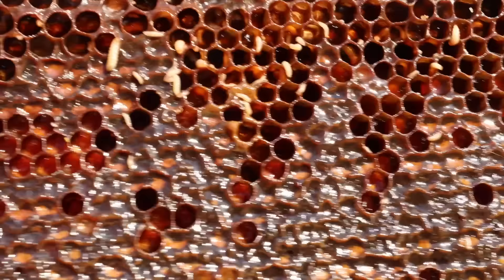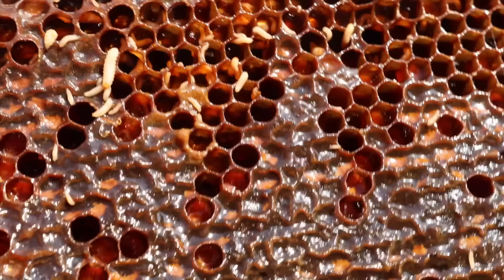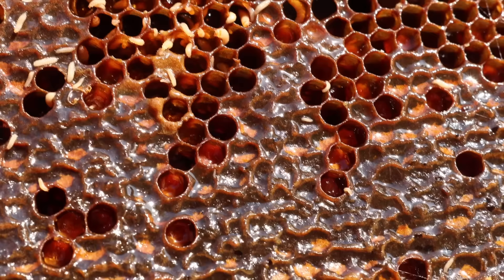We're going to go out to the hive today, harvest a honey super. I'm going to show you what to do if you can't harvest it right away to avoid all of this happening and ruining your honey.